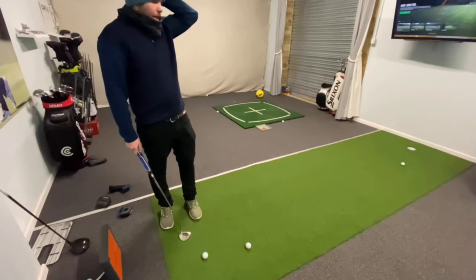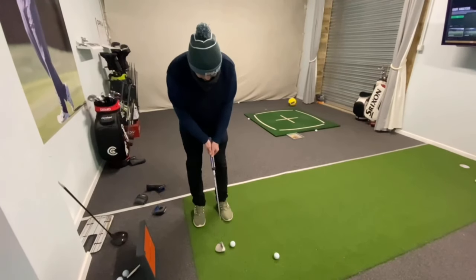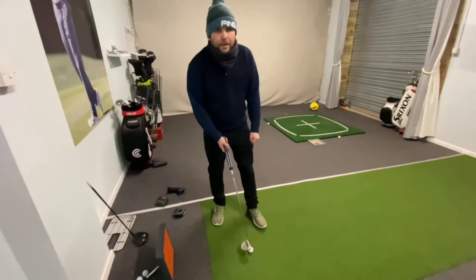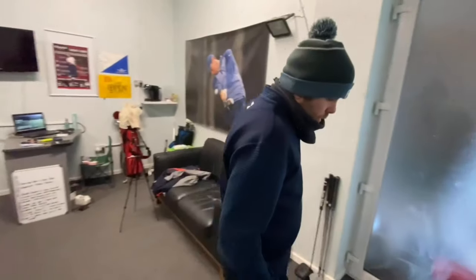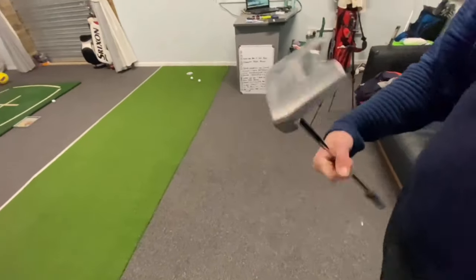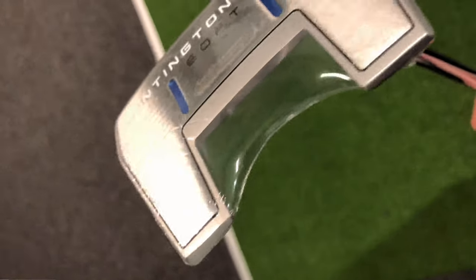That's a bad putt, but what's interesting is that with the bladed putter I was pulling everything, and with this mallet I'm pushing it. That may have something to do with the weight of the putter — if the head is too light you might have more face rotation, whereas a heavier head means less. Now this is number 11, the fang style. The weight is nice — it's in between the mini mallet and the big mallet.